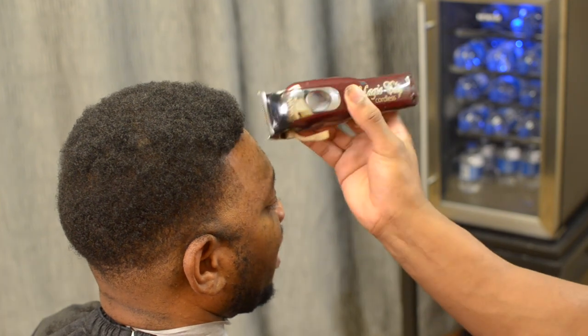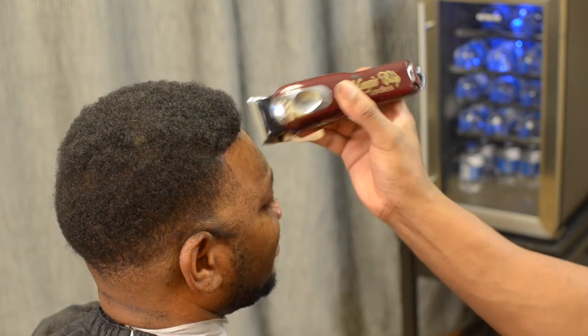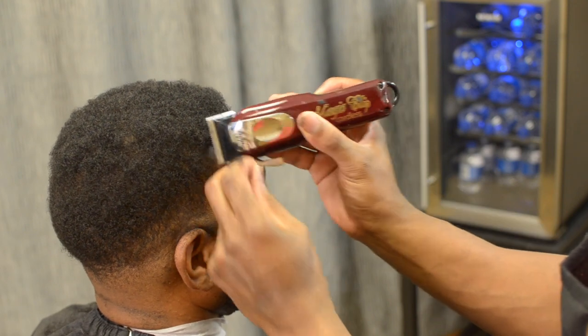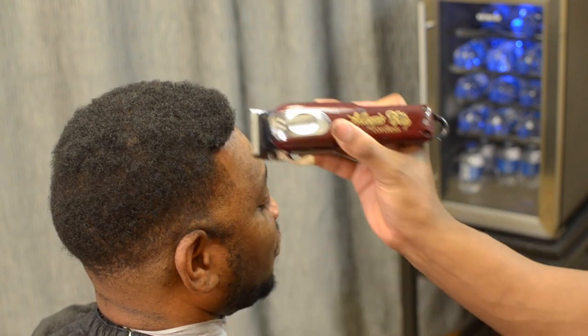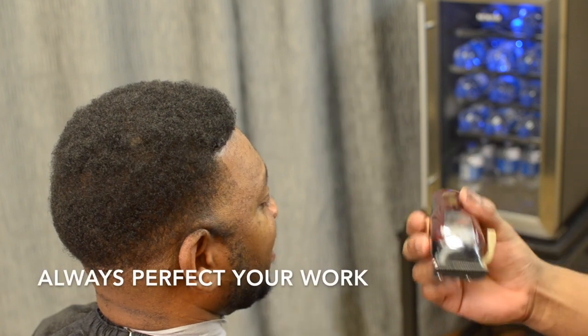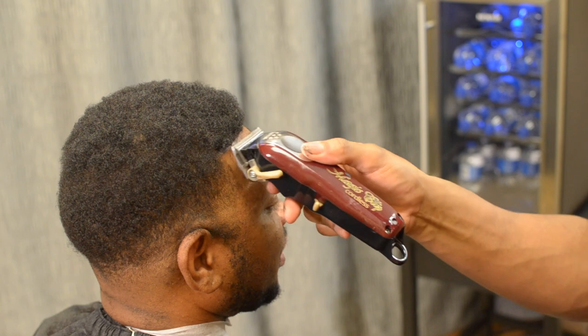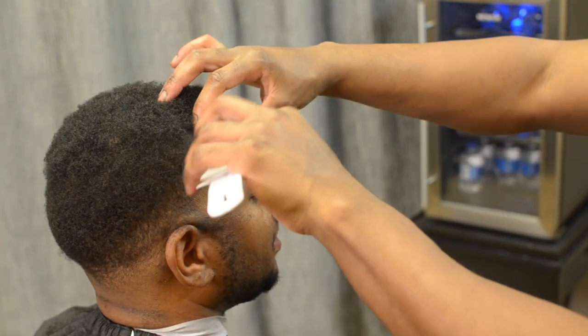After you line it up, just trim any unwanted hair. I want that hairline to look as natural as possible, so I'm just trimming around the hair that's sticking out, just taking my time trying to perfect the work. I will not let my client leave until I'm satisfied with my work.